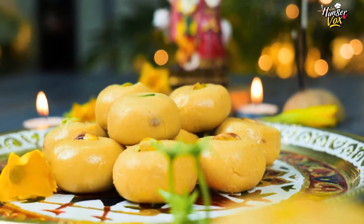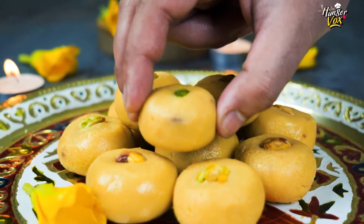Milk, sugar, kevra, kesar and ghee. So, chalo let's do it.